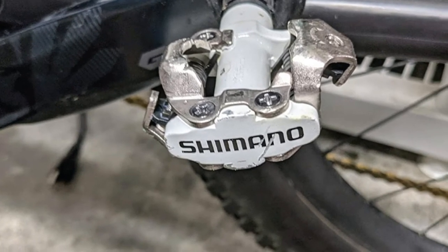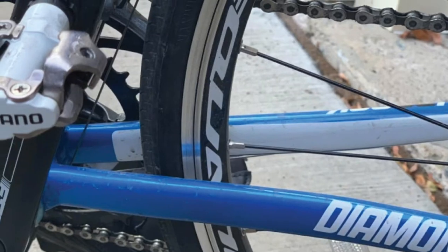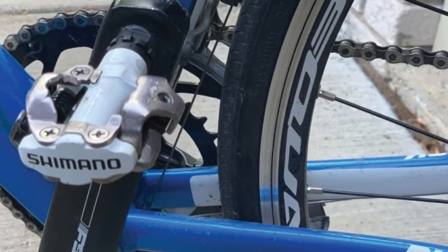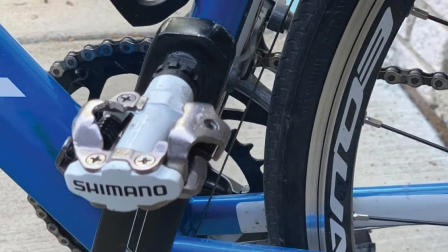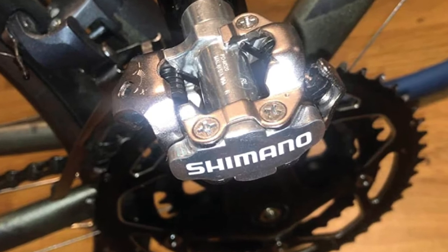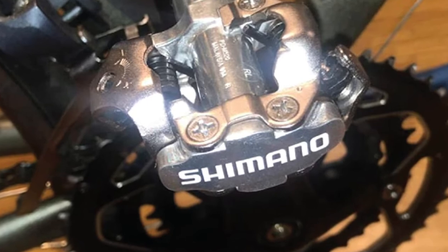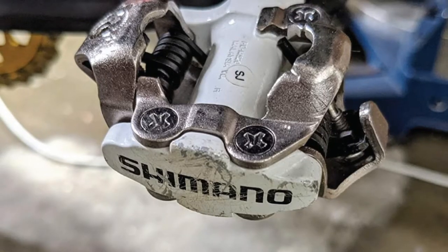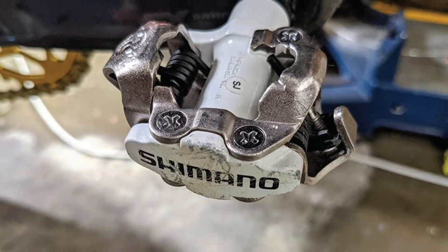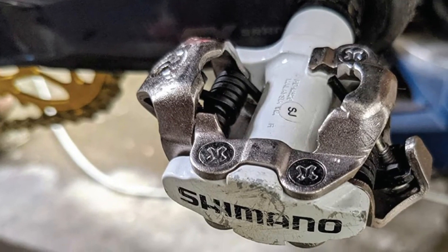Its overall rating is very praiseworthy, although it is highly suggested that you service the pedals annually. Even if you're a newbie or a comparatively new cyclist, you won't need more than one hour to get used to these pedals. This is largely due to the straightforward cup and cone bearings inside. All in all, the Shimano SPD Clipless Pedal gives you a quality clipless pedal at an outstanding price — very durable, versatile, and built to last and serve you for many years to come.